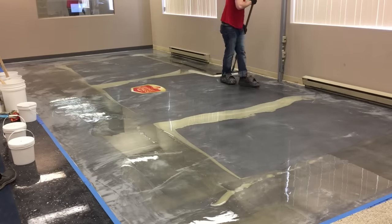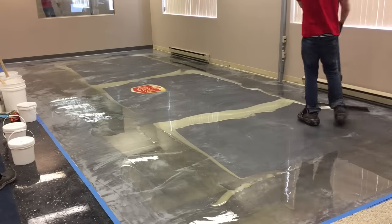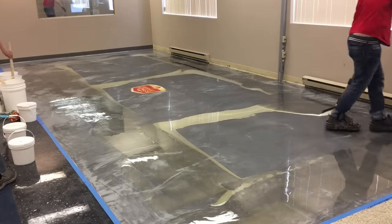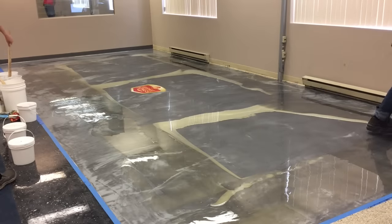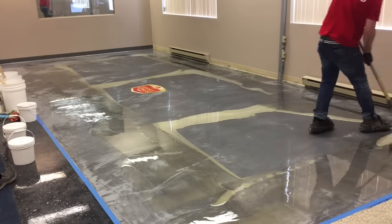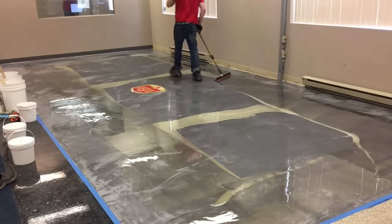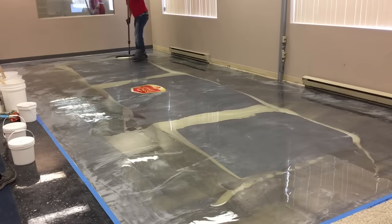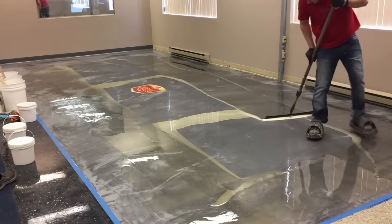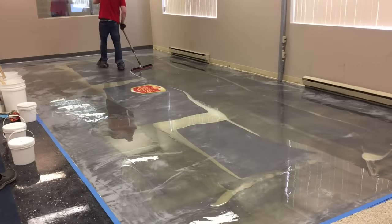Right now I'm just focused on getting the material all spread out, and you can see that I have the notch trial blade side down. Once I have all the material spread out, then I'll switch my blade to the other way. I like to do a slip coat down first, putting wet on wet, to do a lot of my effects. Now it depends on the situation, but there are unlimited variations on how to do a floor — there's never a right way as long as you get the result you're looking for. But this is a typical technique that I like to do a lot of the time.